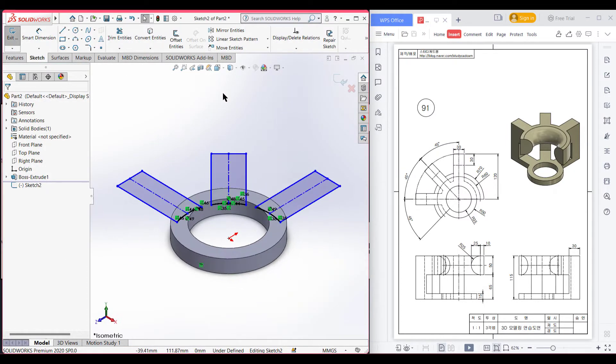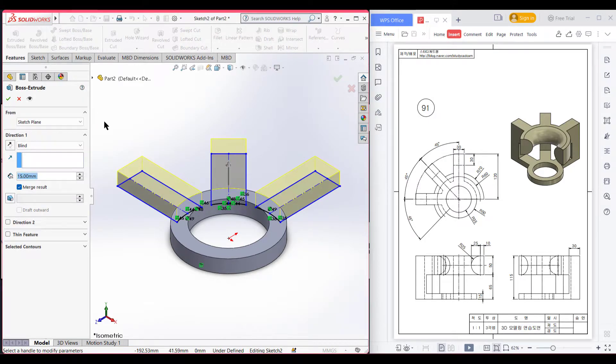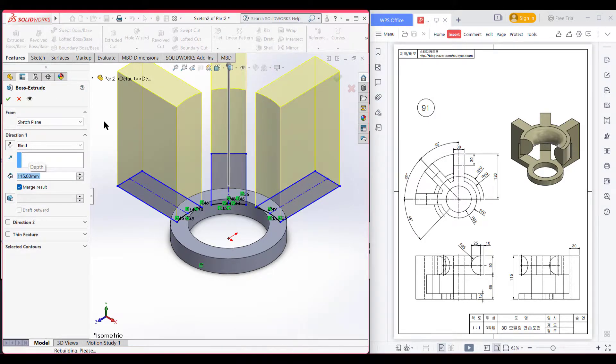Now switch to isometric view. I will select Extrude Boss and extrude boss it to 115 units. Go to Features and Extrude Boss, extrude boss it to 115 units. Now press OK.